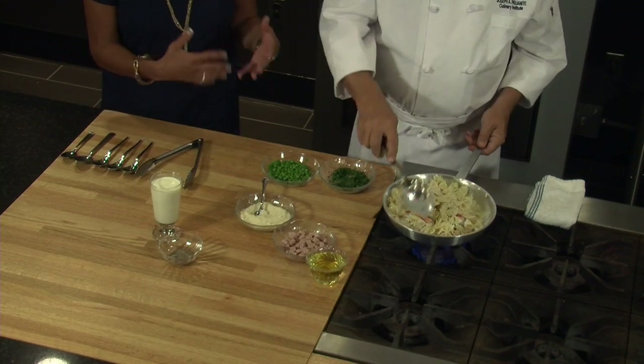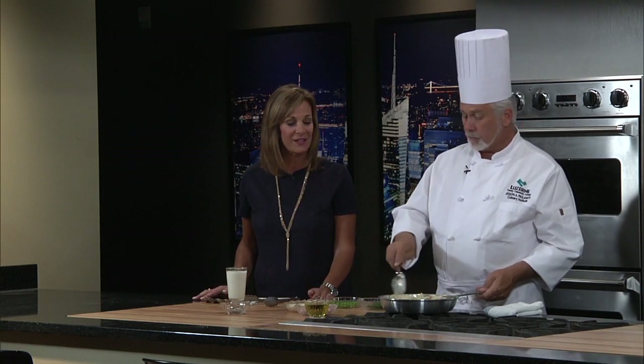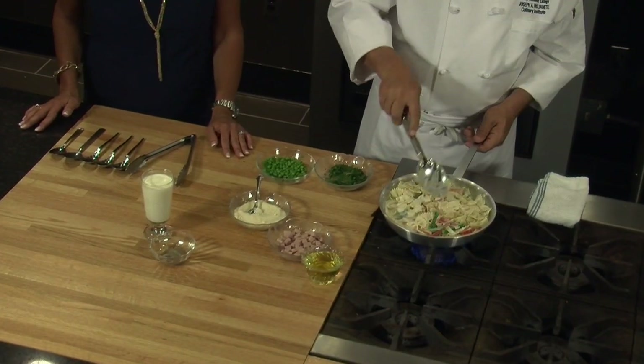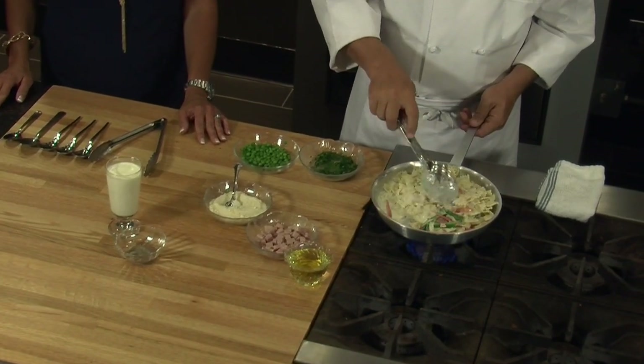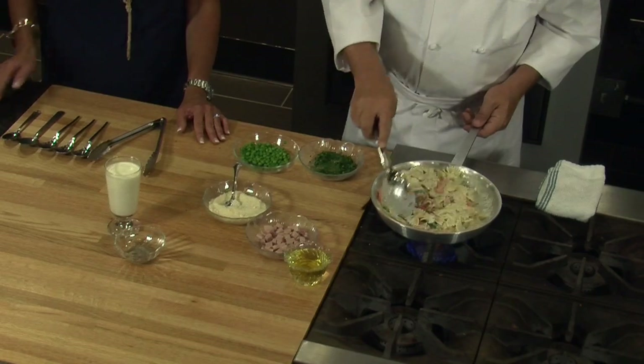If you wanted to cook the pasta while making your sauce, you certainly can. But farfalle noodles, or bow ties as they're commonly called, take a little bit of time to cook. If you want to pre-cook them, I would cook them only to al dente and then cool them down, because they'll cook through a little bit more when you heat them. There's nothing worse than biting into pasta and it's mushy. So we're going to continue to let that reduce a little bit, and as it reduces, the flavors are intensifying — it's getting thick, making a creamy, velvety, beautiful sauce.